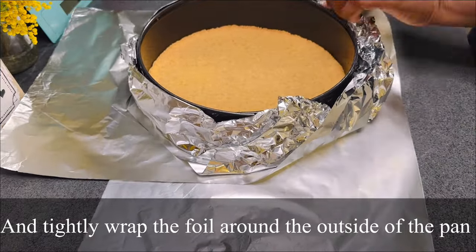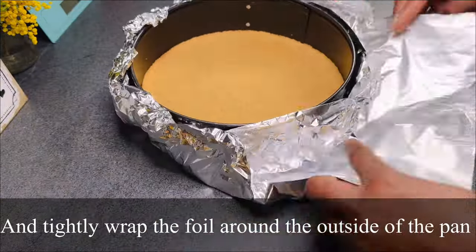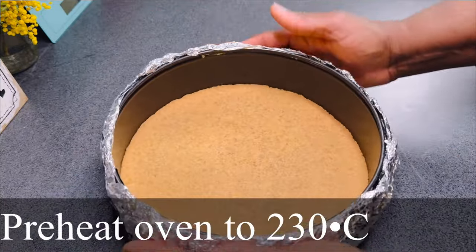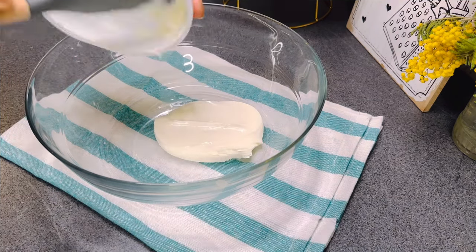When done with that, preheat the oven to 230 degrees Celsius. For the filling, in a large mixing bowl I...